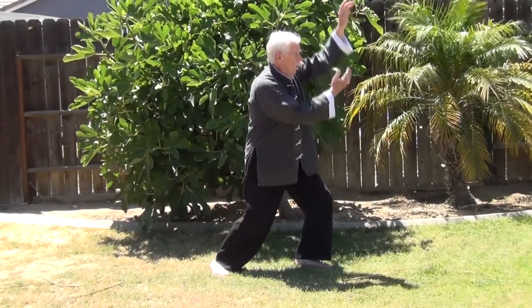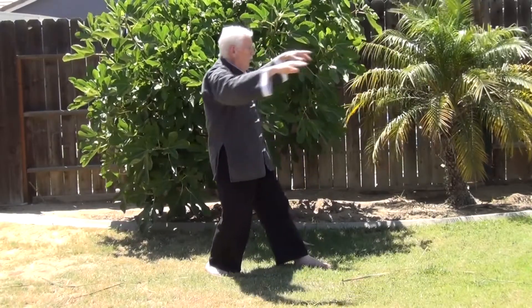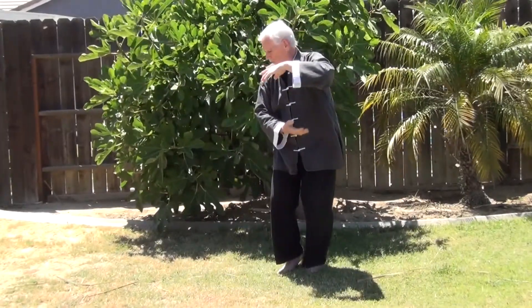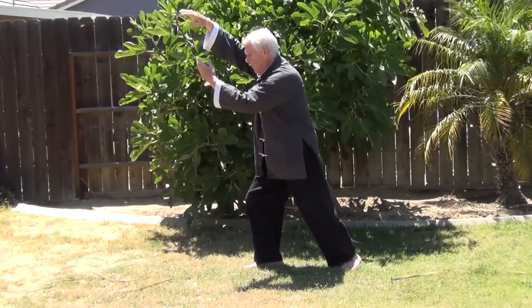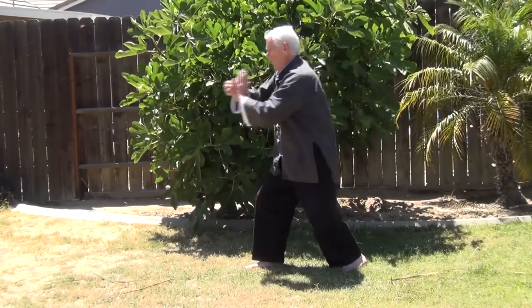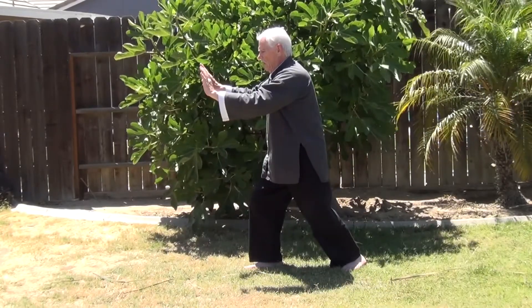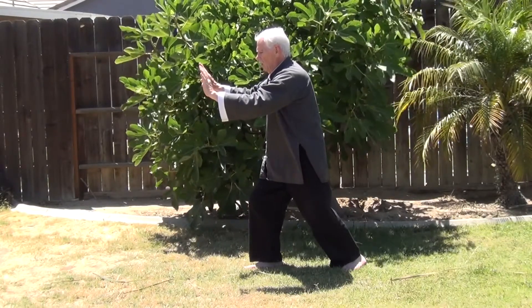In order to move things along, we're going to add a couple of new moves. They're relatively simple and based on things we've already learned, so it shouldn't be too difficult. We ended Grasp the Swallow's Tail on the right with both arms extended, the right foot forward in a bow stance. The next move is called Wave Hands Like Clouds. We're going to use this move as a transition to First Single Whip.